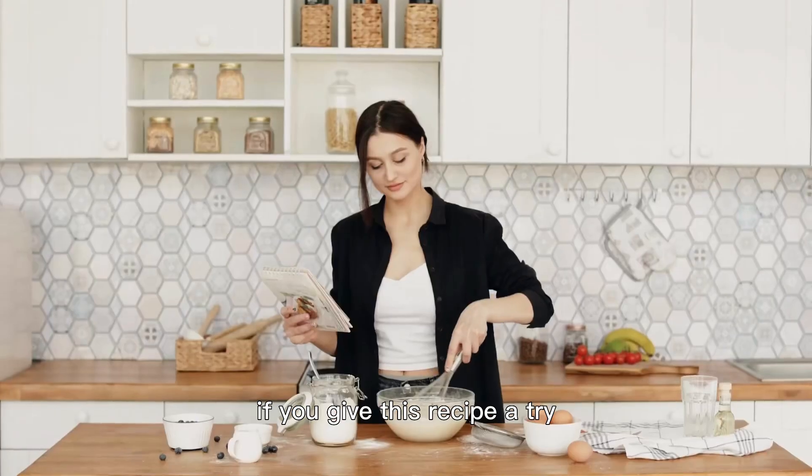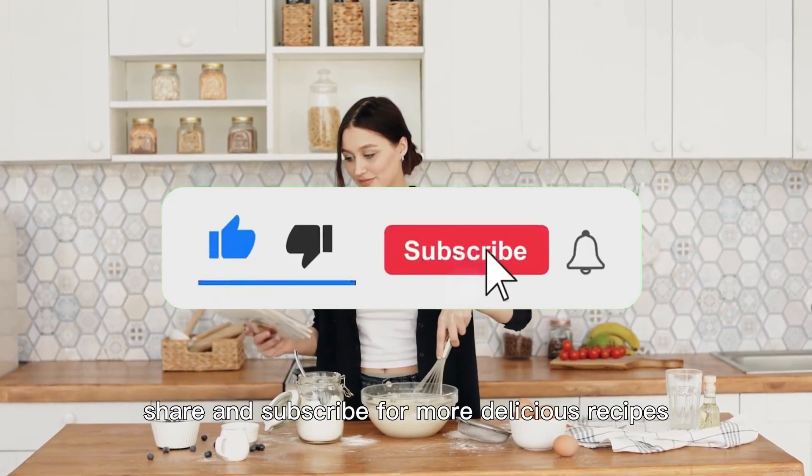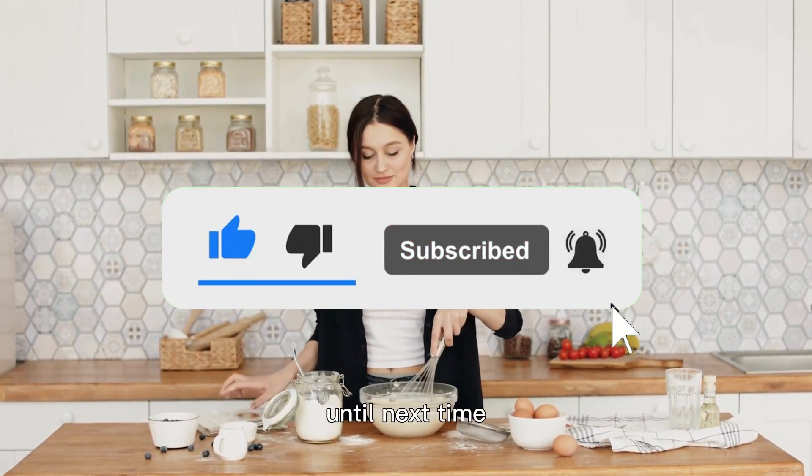If you give this recipe a try, make sure to tag us on social media. Don't forget to like, share, and subscribe for more delicious recipes. Until next time, happy cooking!